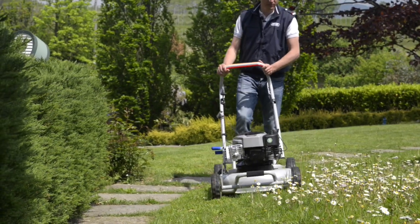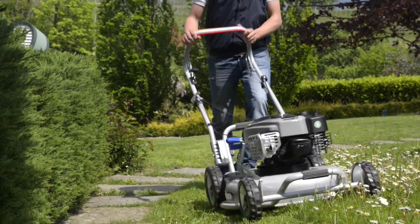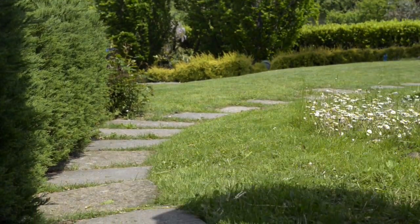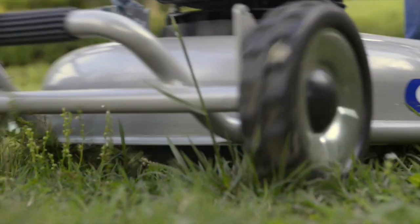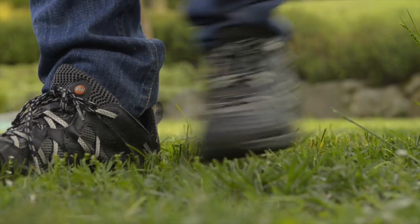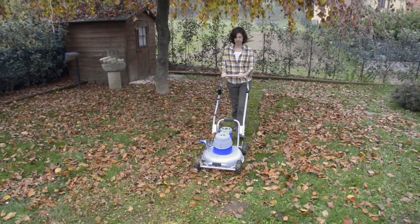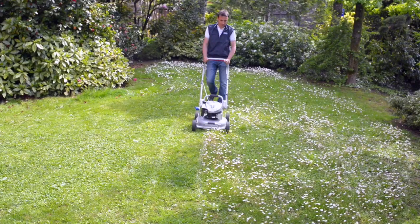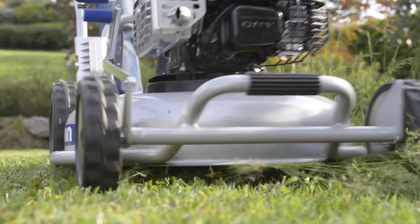Grin is the only patented mowing system that centrifuges and pulverizes the grass. This means no more grass to collect and dump, thus saving time and effort. With Grin you get a perfect lawn, maintaining the same cutting level and frequency of a mower with a grass bag.